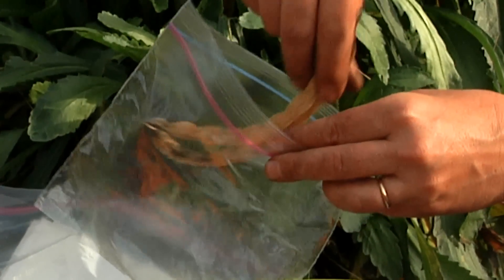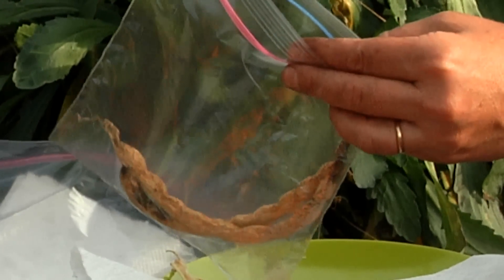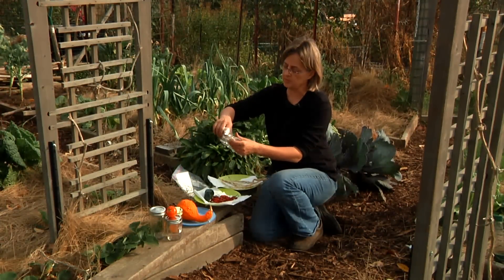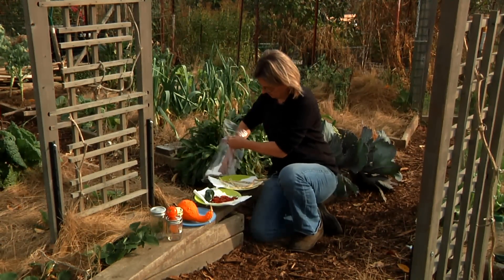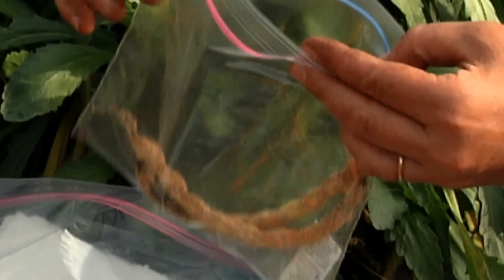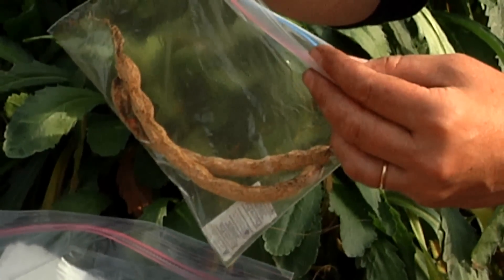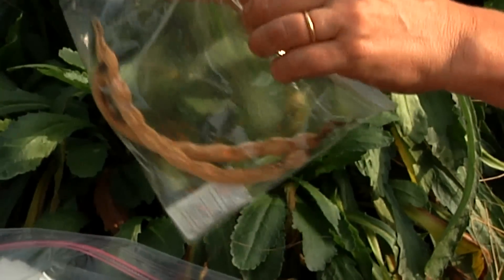Once they're nicely dried, you can then put them in a plastic bag, and the important thing is to make sure they stay dry. You can either just leave the bag open so that there's air circulation, or you can add a desiccant to keep them dry — sometimes you get these little desiccant packs. You can save one and put them in there, or use some grains of uncooked rice or cornstarch.